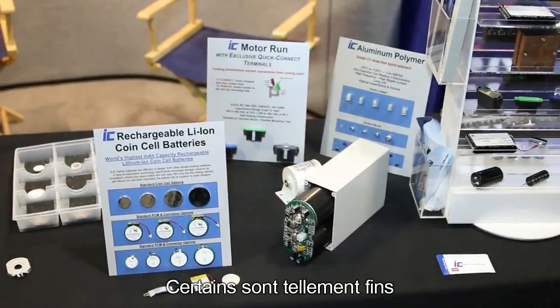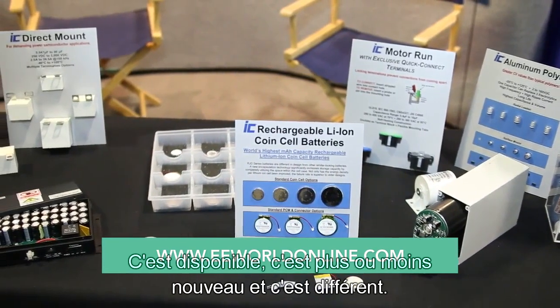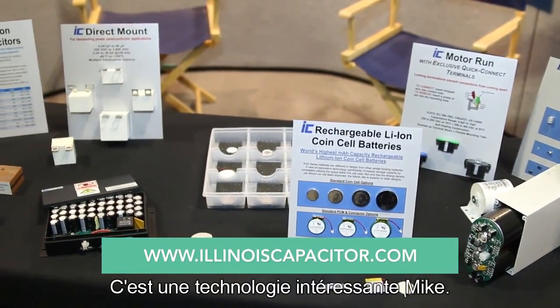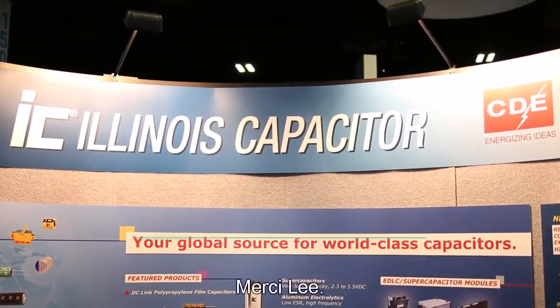We have some that are so thin, this can actually be inserted inside a credit card. It's available — it's kind of new and it's different. That's interesting technology, Mike. It's going to advance IoT applications quite a bit. Yes, it will. Thanks a lot. Thank you, Lee.